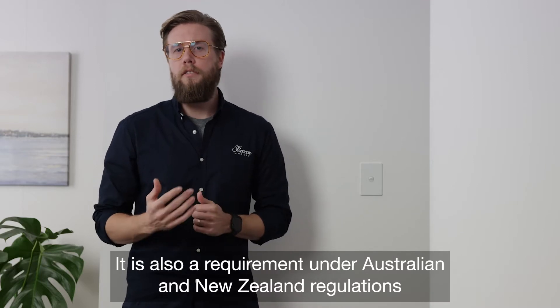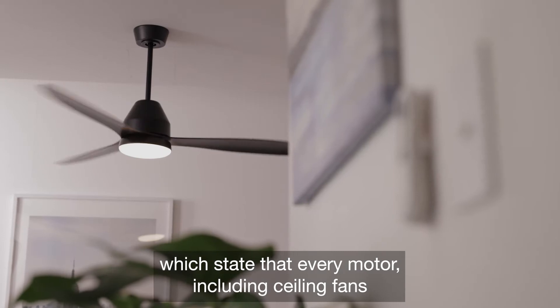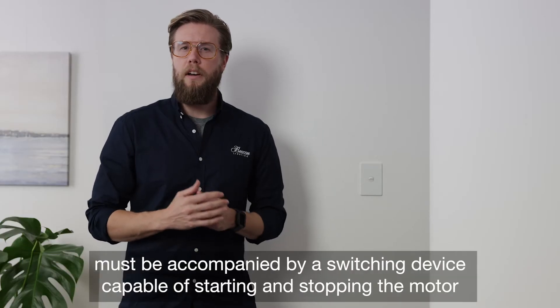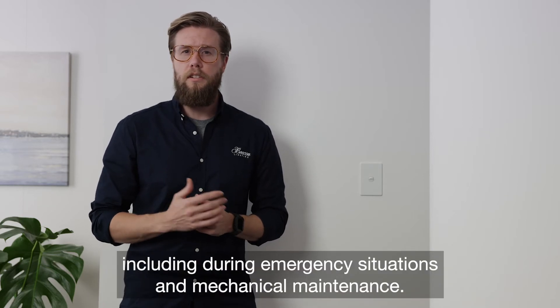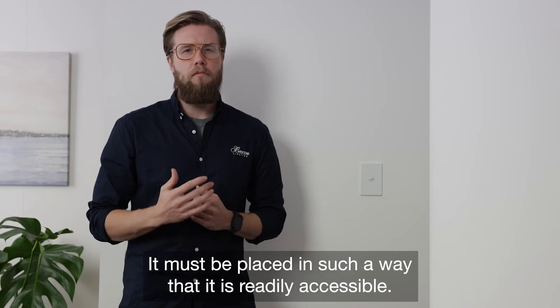It is also a requirement under Australian and New Zealand regulations, which state that every motor, including ceiling fans, must be accompanied by a switching device capable of starting and stopping the motor, including during emergency situations and mechanical maintenance. It must be placed in such a way that is readily accessible.